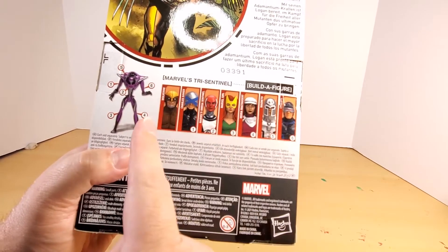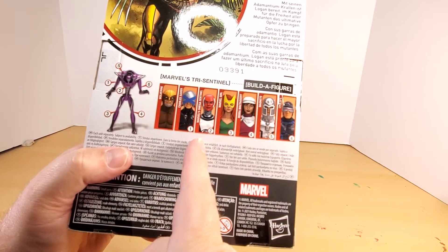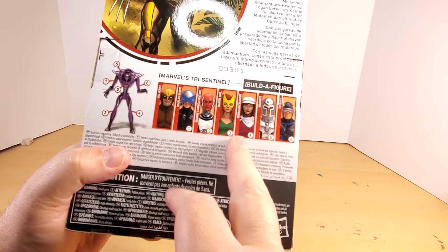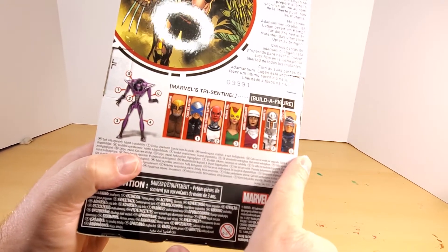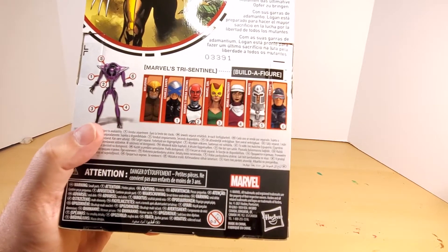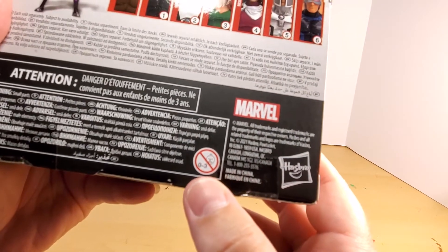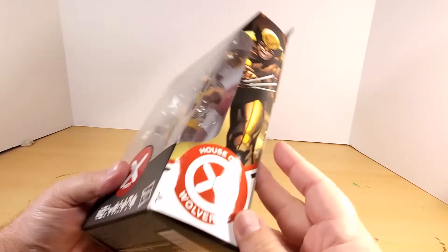The other figures in the wave are: Wolverine of course, Charles Xavier, Marvel's Omega Sentinel, Marvel Girl, Moira McTaggart, Magneto, and Cyclops. You only need those six figures to build the Tri-Sentinel Build-A-Figure, but six figures is a lot to commit to for one build-a-figure. There's some more legal stuff — don't feed it to children, you know, the normal.